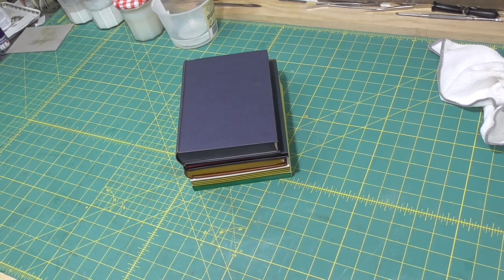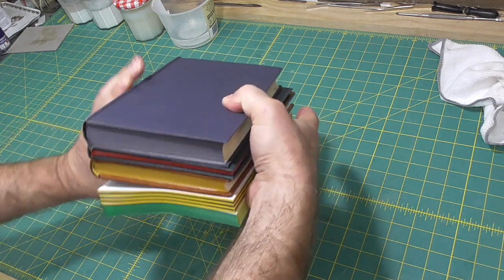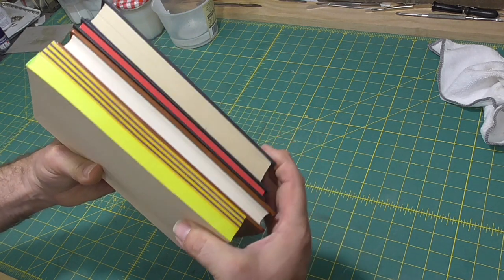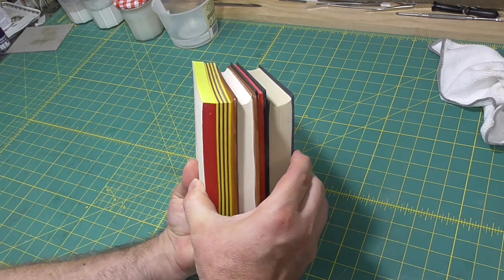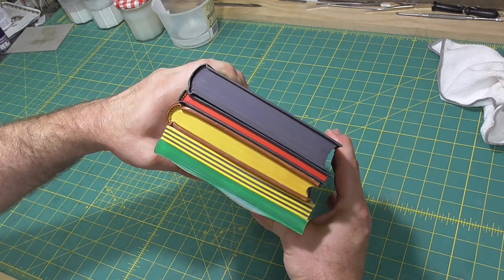Coloring the edges of books is both decorative and functional. By sealing the fiber ends at the head and tail, it reduces the amount of moisture that can get into the paper of the book. Often only the head is done, because that is where dust accumulates when the books sit on a shelf, and the dust attracts moisture.